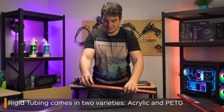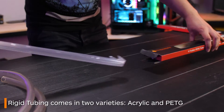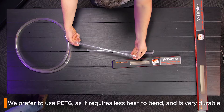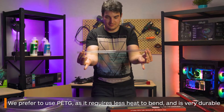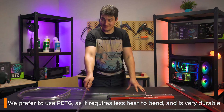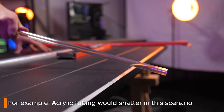Next is rigid tubing, coming in both PETG and acrylic. This type of tubing uses different fittings than soft tubing. For today's how-to we will be using PETG. This is the most commonly used tubing in water cooling today and bends at lower temperatures so you don't have to heat it for too long. It is also durable enough to smash it against the edge of a table. Acrylic is quite brittle and would shatter.